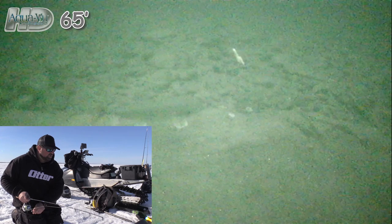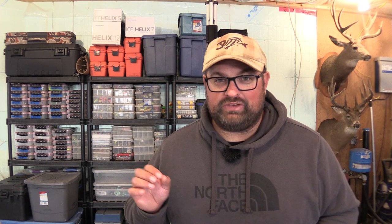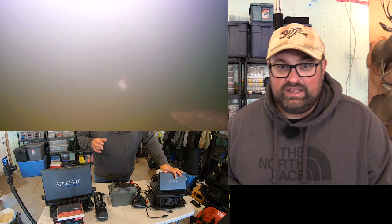Here it comes. Come on. Yes, I got him! Big fish. I got him to eat. That moment right there is probably one of the most epic moments I've captured on the underwater camera.